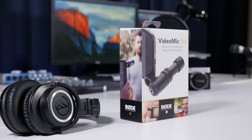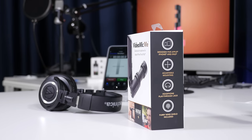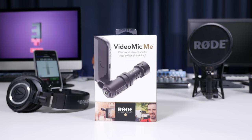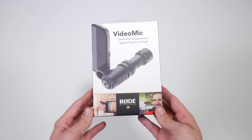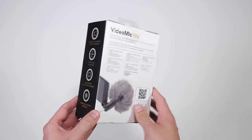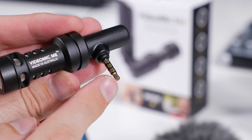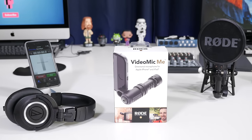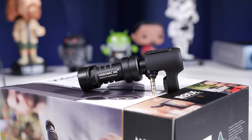G'day YouTube and welcome to Epic Tutorials. In this video I'm going to be unboxing and reviewing an all-Australian design and made little beauty, the Rode VideoMic Me. This is a compact directional microphone that connects directly to your iPhone, iPad or compatible Android device via the TRRS headphone jack, and for just 60 USD it offers incredible value for money. But does it sound any good? Well, before we get into the sound tests, let's start with the unboxing.